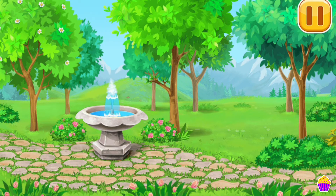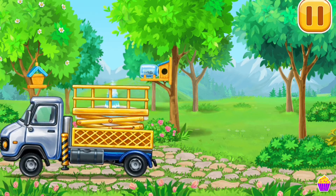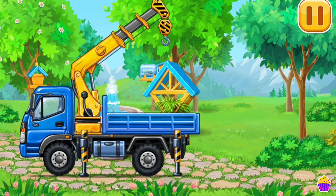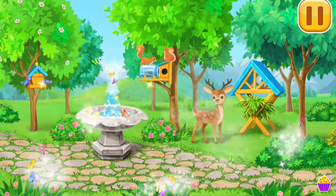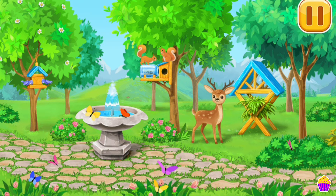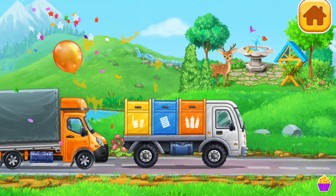Let's install feeders for birds and forest animals. We've made a great place for the animals to rest and gain strength.